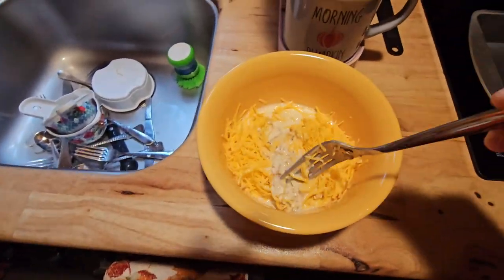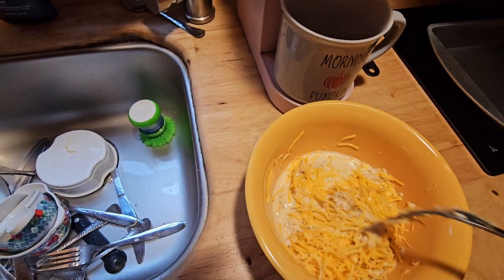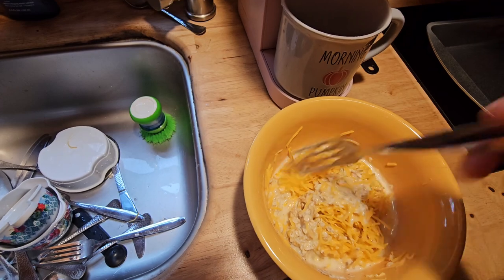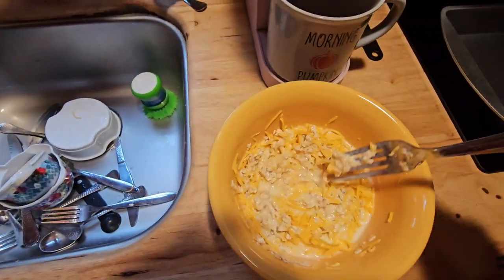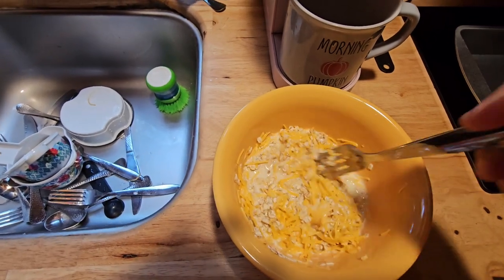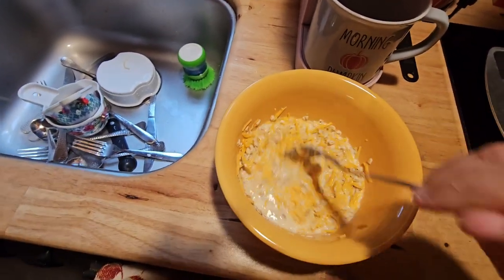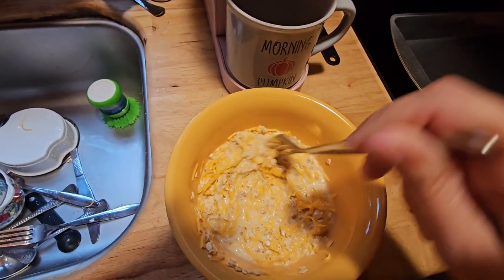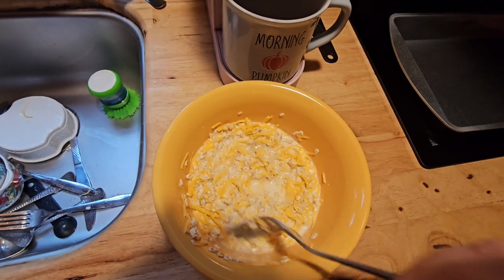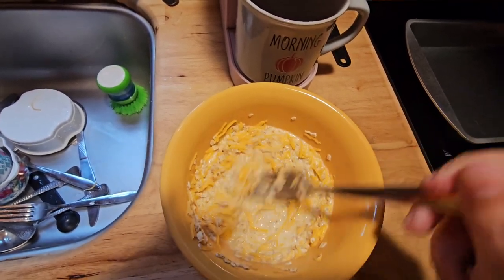So we have the milk, then we added one half cup of the quick cooking oats and then a cup of cheddar cheese. You're gonna mix this all together really good. This is my favorite recipe — I never really liked meatloaf but these are little mini meatloaves and with the good sauce on top it's really good, and more importantly they taste good the next day.